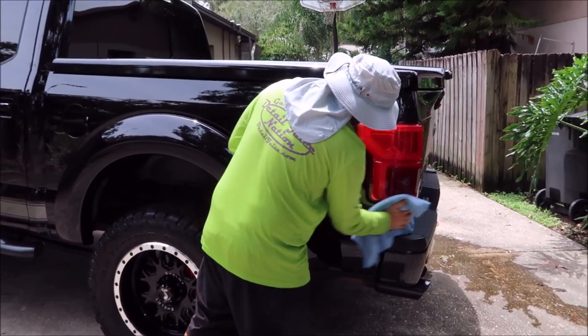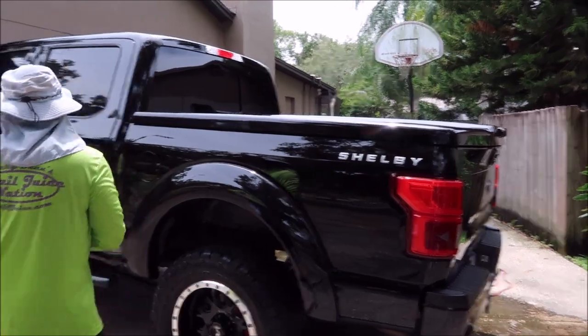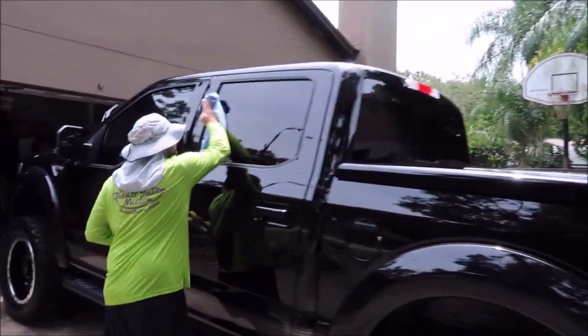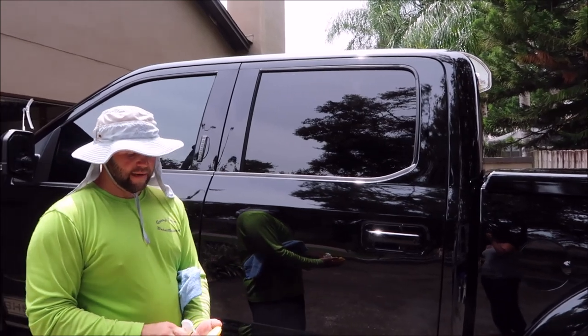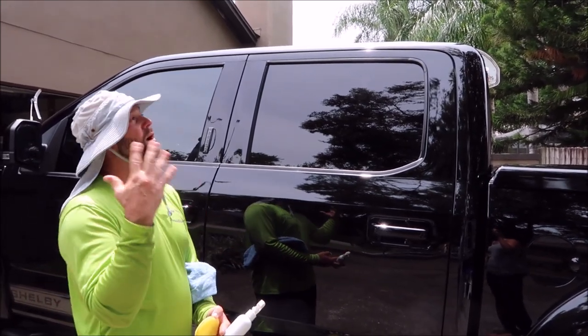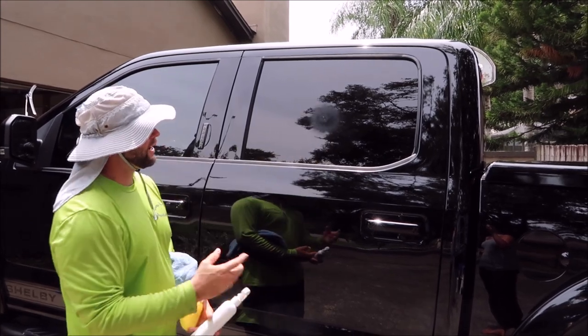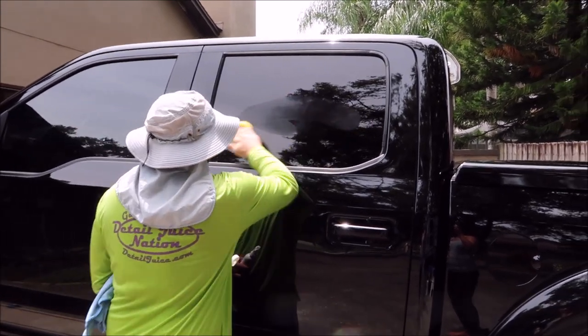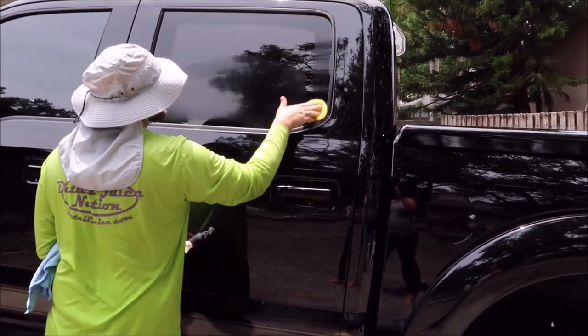You will also apply this combo concoction to the glass — I'll show you that real quick. Since this vehicle is not in direct sunlight and it's overcast today, you could spray it directly on and then spread it out if you want.